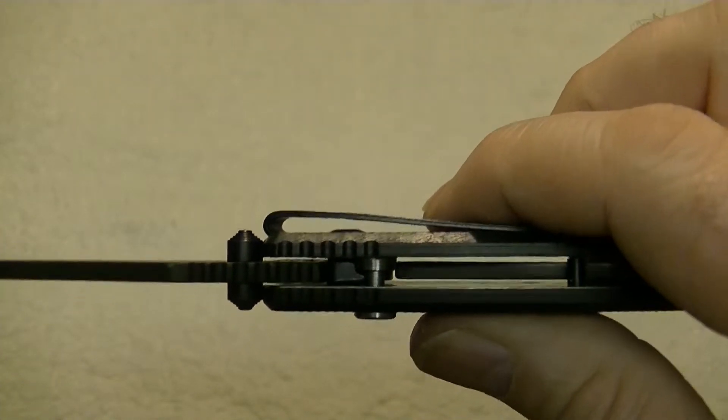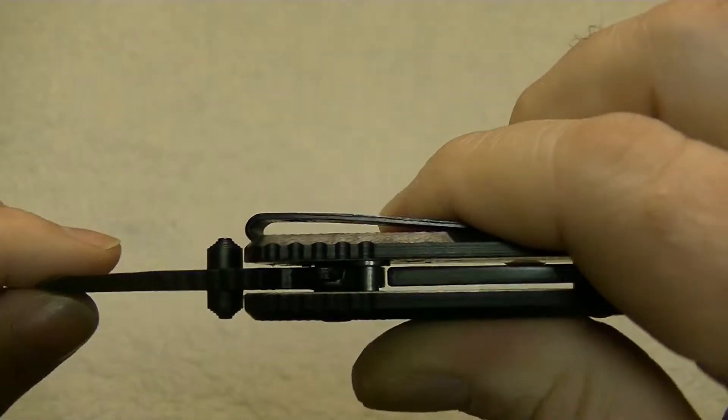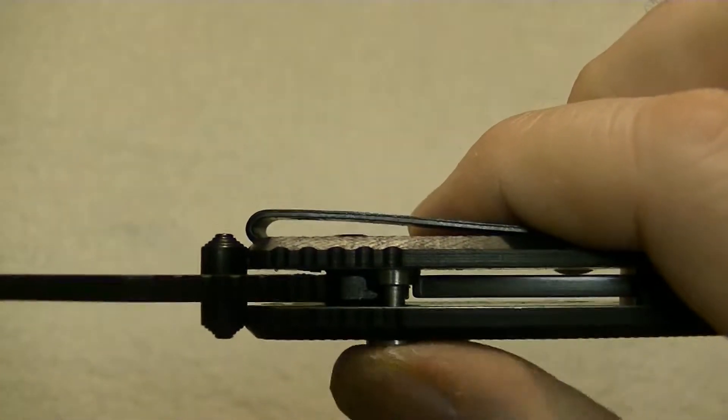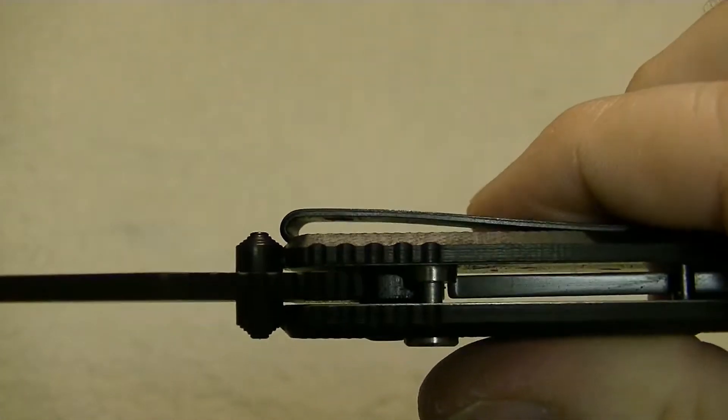As this blade opens, the plunger falls into a groove there and that causes it to release as well. You can see how that drops right in there.